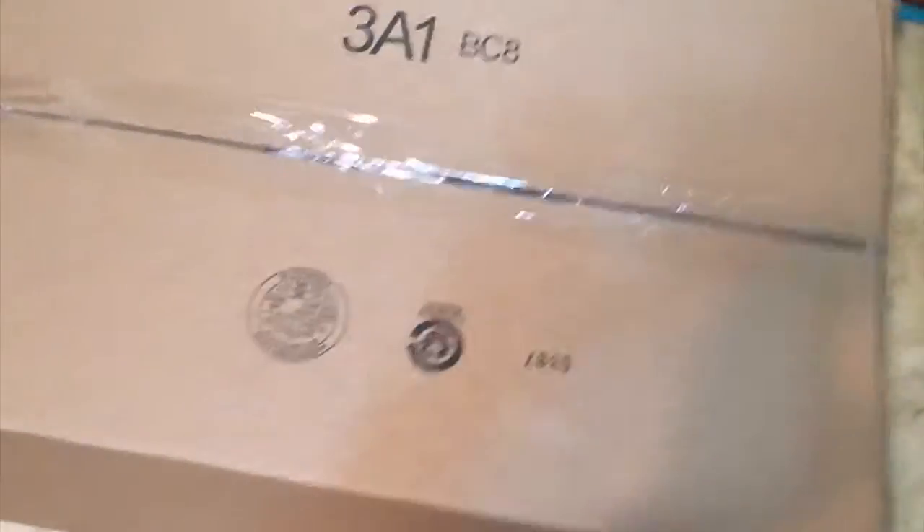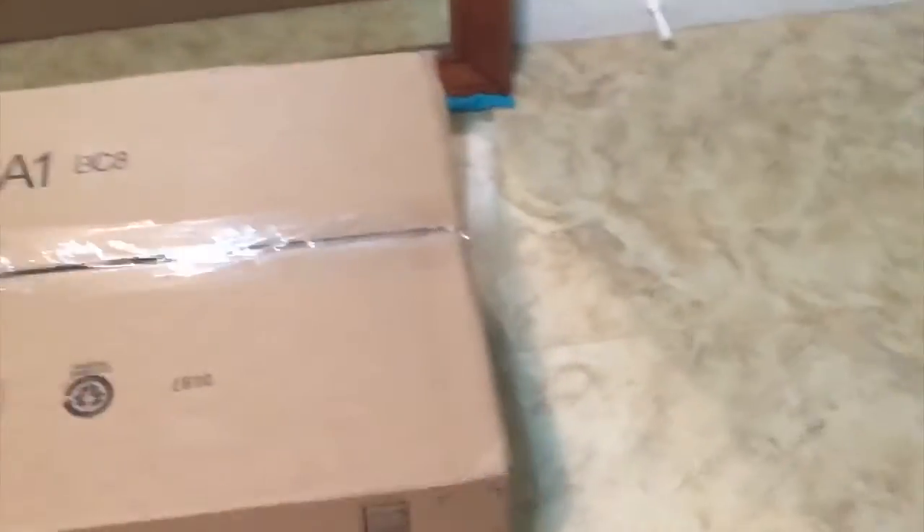Here's the big box - it's pretty damn big, I thought it was going to be smaller. Let's begin unboxing this.